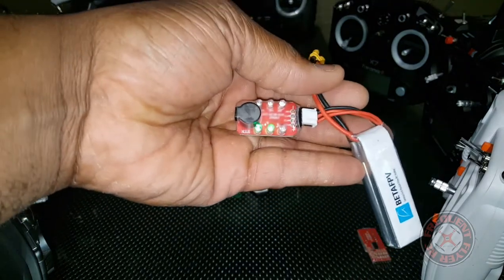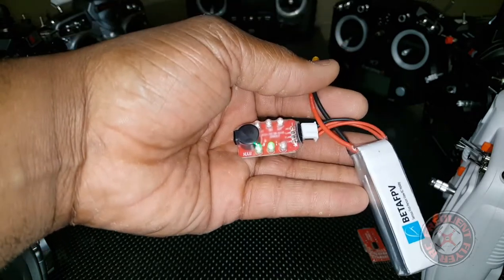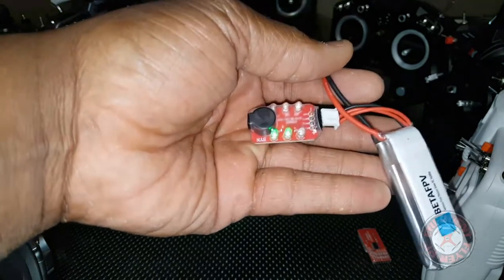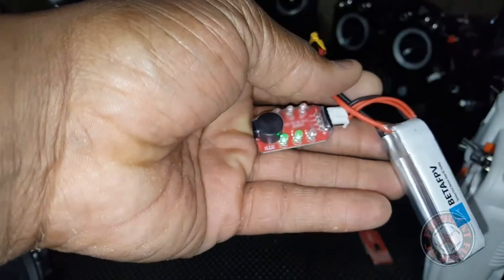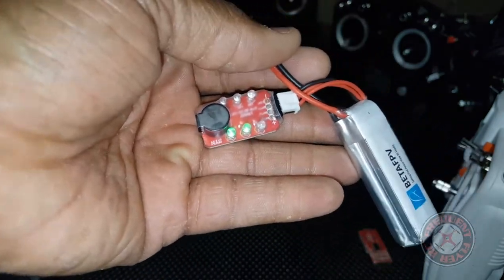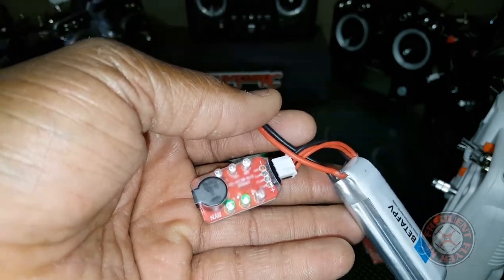It's automatically programmed to alarm when a cell voltage goes below three volts, so that's pretty awesome. One of my batteries is done — my 3S battery. We're going to be flying the Fly Egg with 3S today, hopefully if all goes well.